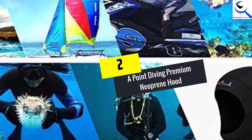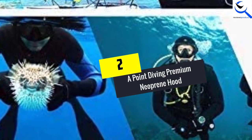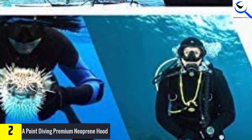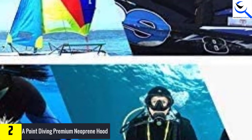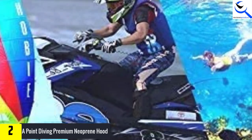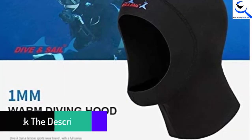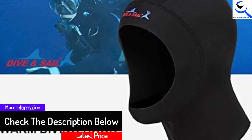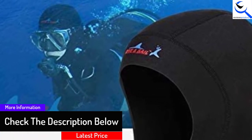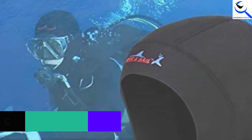At number 2, we have the Point Diving Premium Neoprene Hood. This 1 millimeter neoprene hood is perfect for sports like snorkeling and kayaking — ideal for those looking for something that's not thick but can still provide ample protection. This is among the affordable wetsuit hoods available in the market. The product is from Point Diving, which manufactures all kinds of water sportswear.